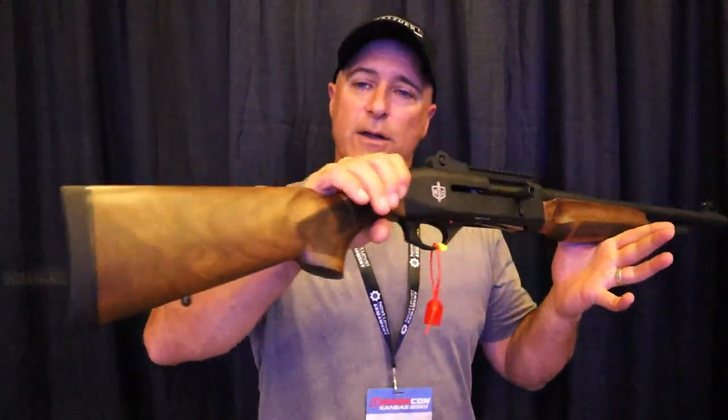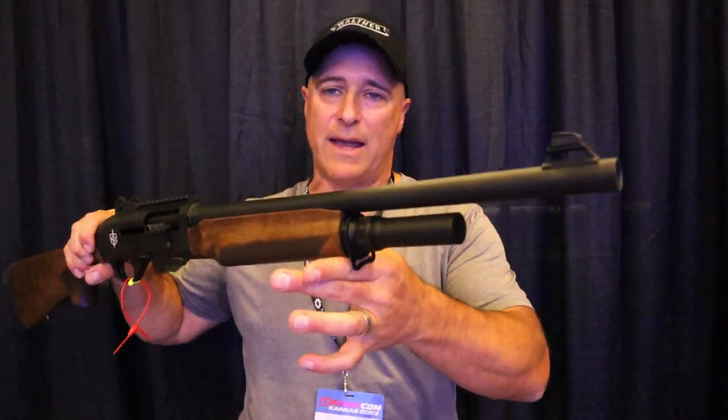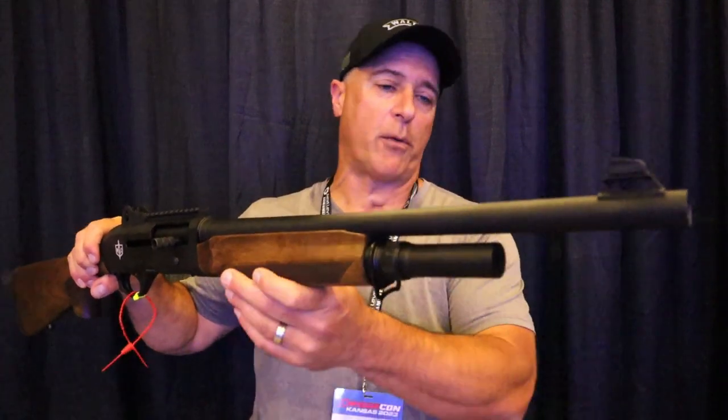Hey there friends, thanks for checking in. Today we're looking at a MAC-2 inertia-driven semi-auto shotgun imported by SDS. What is MAC? Military Armament Corporation.